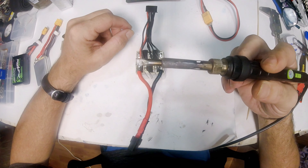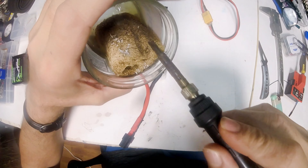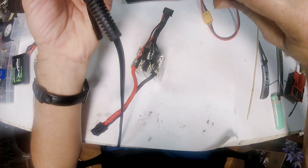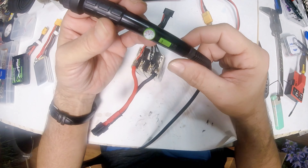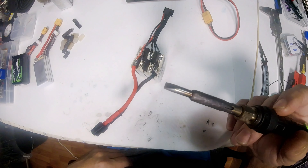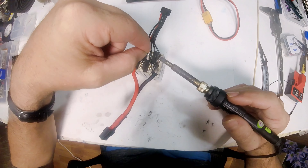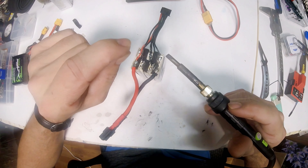Another tip: get your biggest, fattest soldering iron tip and turn it up as high as it will go. This iron goes up to 450 degrees — I got it from Banggood and it's been a good iron. Sometimes it's really hard to get factory solder to melt, so if that happens, just take a little of your own solder and add it on top — it conducts the heat through a lot better and it will unsolder a lot quicker.